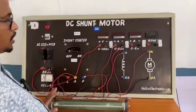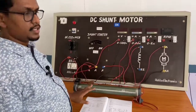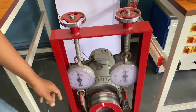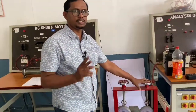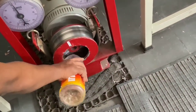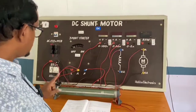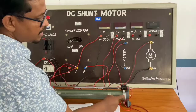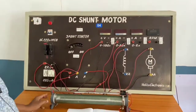Now, the precautions: First, avoid loose connections — all connections should be properly tightened. Second, there should be no load at the time of starting; the belt should be free. Third, pour water in the drum so it does not get heated up when loaded. Fourth, keep the rheostat in the minimum resistance position so that current flows directly — keep the point in the starting position.